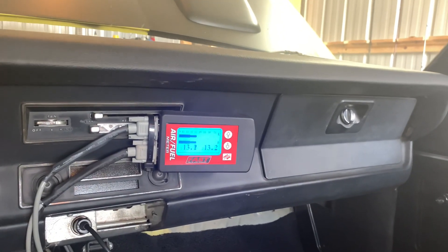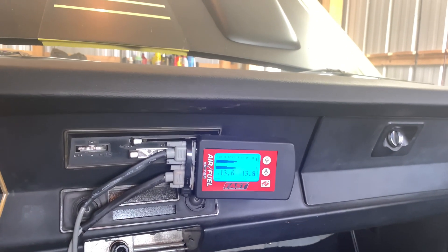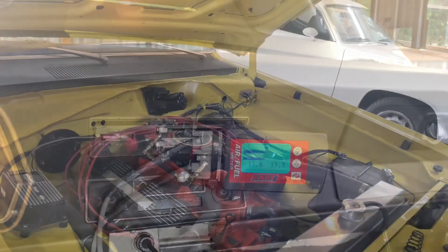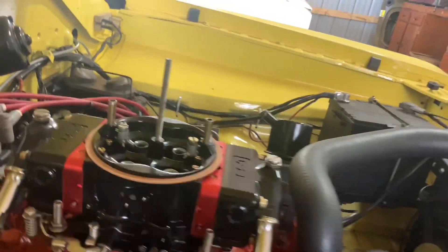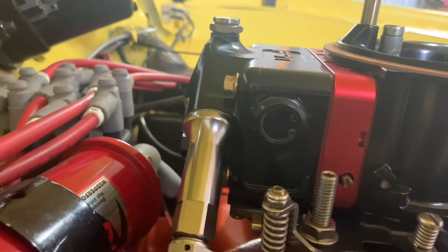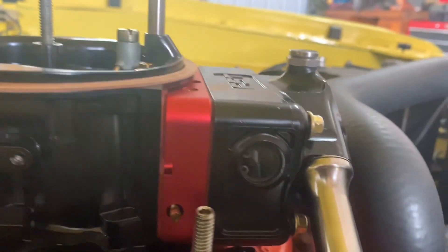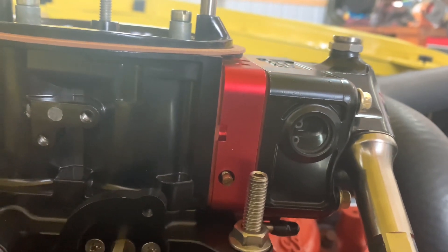Good crisp throttle response. That just goes to show you that the tried-and-true vacuum gauge works good. A couple other things I wanted to mention: you want to check your float levels in the carburetor. If you have the site windows and an electric fuel pump, it makes it real easy — you can just turn the fuel pump on without the engine even running and make sure that fuel is somewhere in the middle of the site.